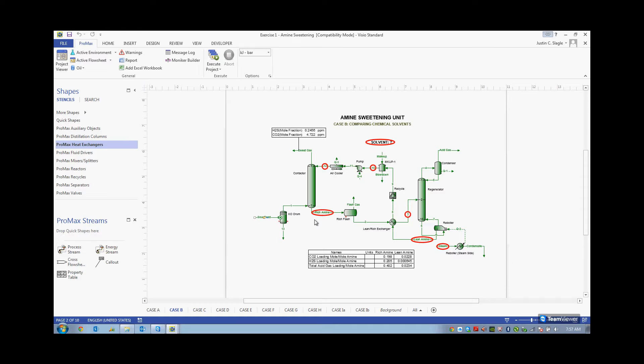The rich amine is going to be rich in the acid gases, and that's going to go into the regenerator and regenerate. Then we're going to send that lean amine back over to our contactor to do the process all over again. This process is different than most other gas processes in that it has a chemical reaction alongside a physical absorption, which is why it's very important to have an electrolytic simulator like Promax.